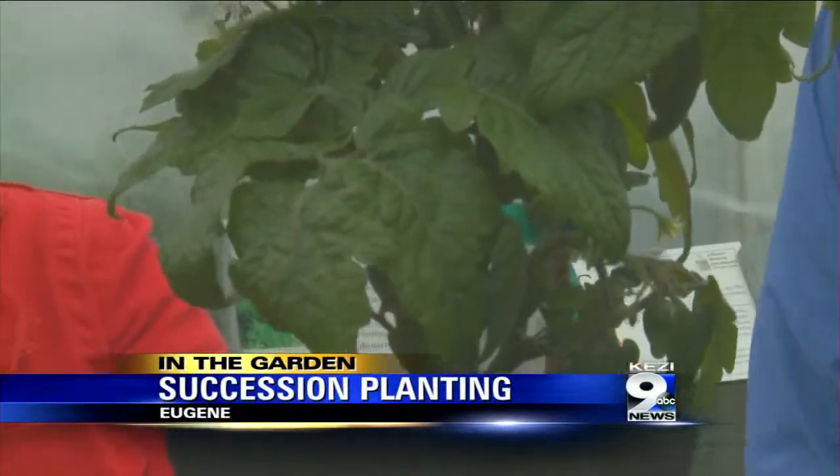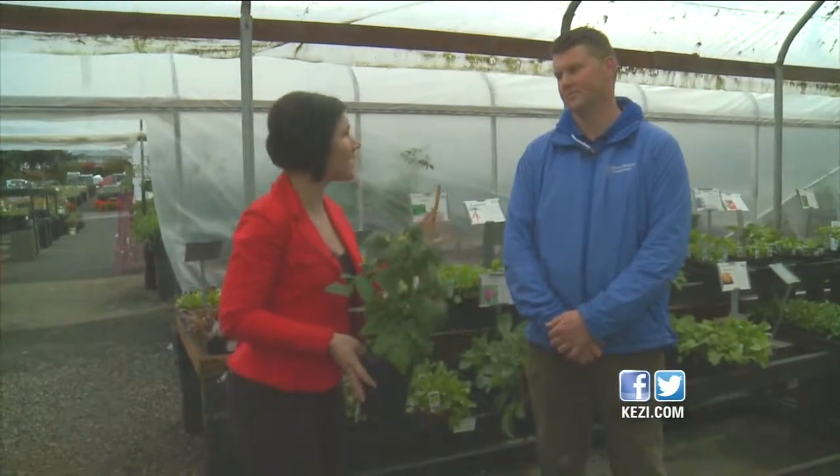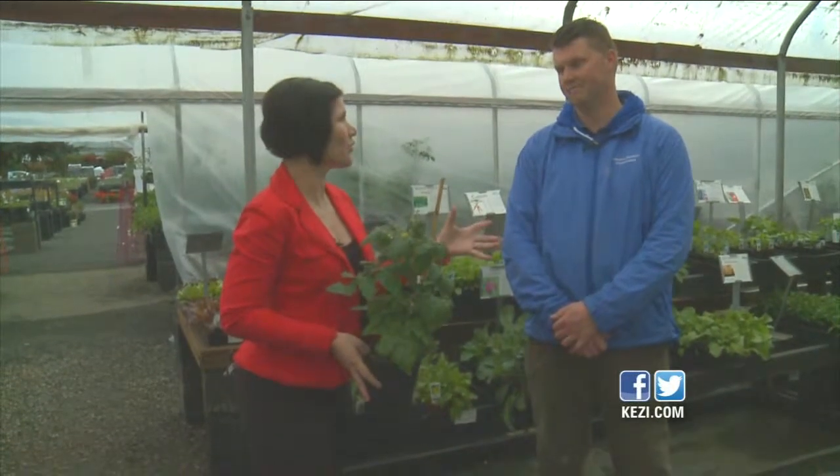Some vegetables only need to be planted once a season, but others can be planted multiple times. In today's In the Garden, we're going to teach you all about succession planting. Joining me right now is Caleb Johnson with Johnson Brothers Greenhouses to talk about succession planting — plants where you can get multiple crops during the growing season.